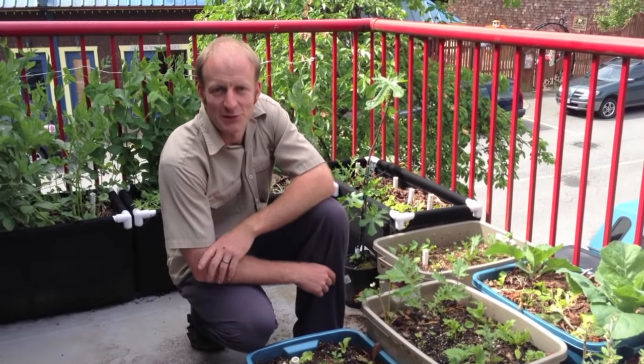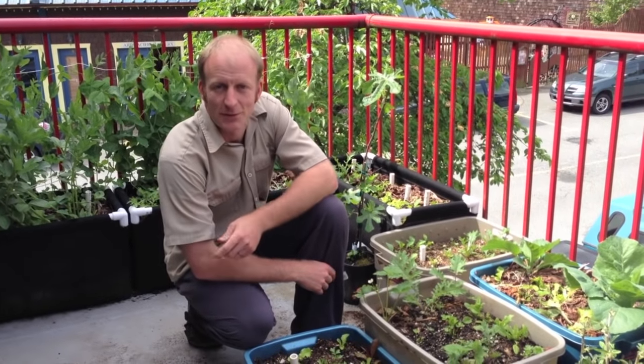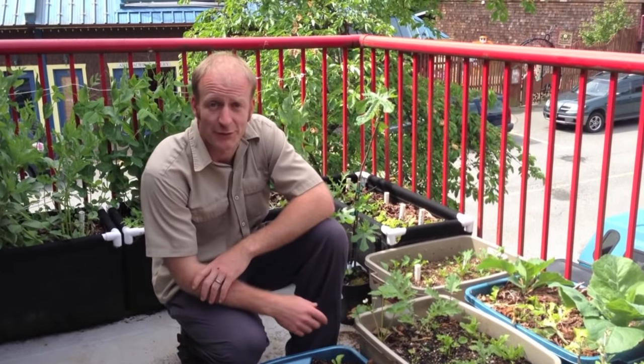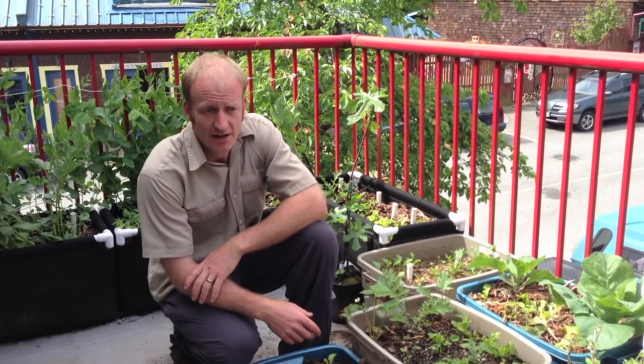Hi everybody, it's Jesse Lemieux here from Pacific Permaculture. I'm a permaculture designer and educator full time. I've been making it my career for the last five or six years and I've been around the world doing this kind of stuff and seen pretty much anything you can think of when it comes to applying permaculture.